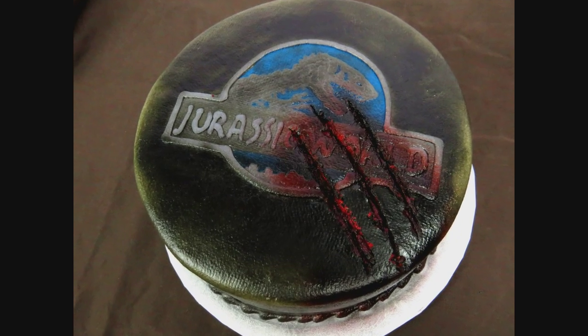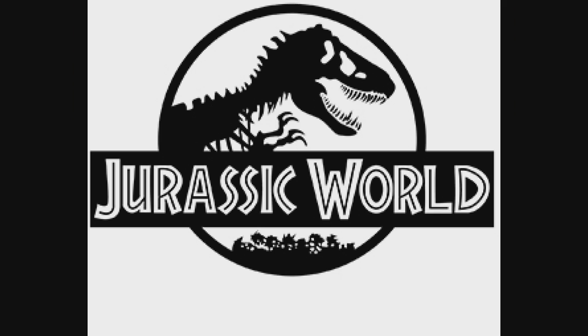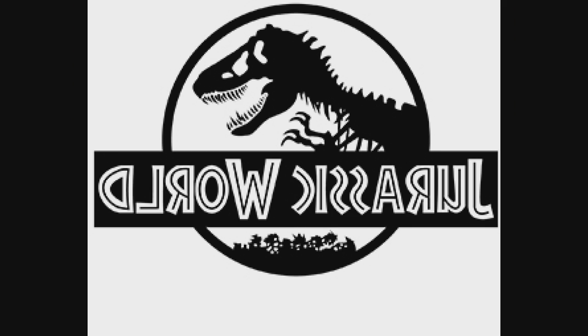Hi everybody, my name is Lori and welcome to The Icing Artist. This week we're going to be doing a Jurassic World cake, and I'm also going to show you guys how to transfer this logo onto the cake.